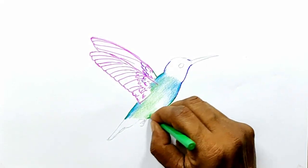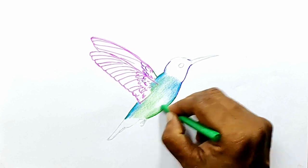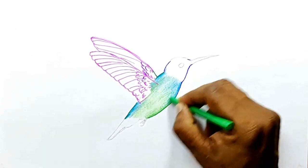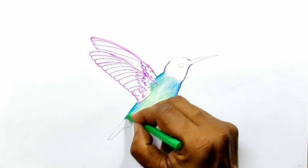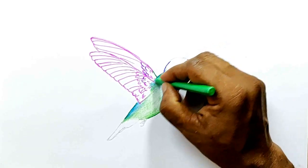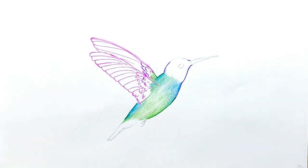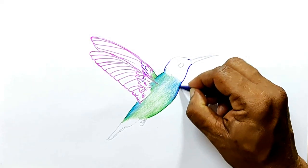Here again, you have to darken the edges. Now I am going to use purple to just shade this area.